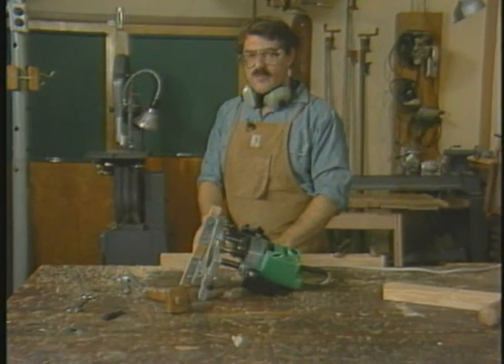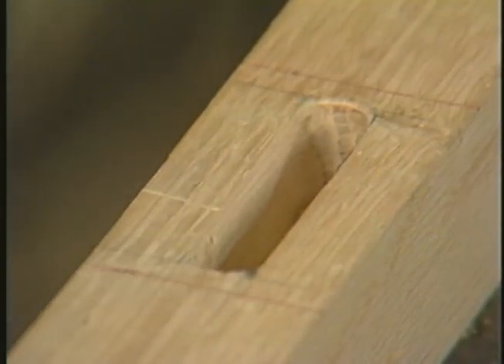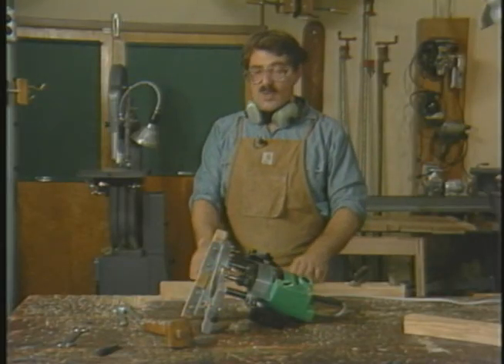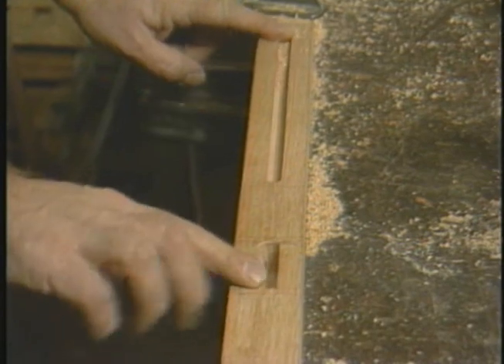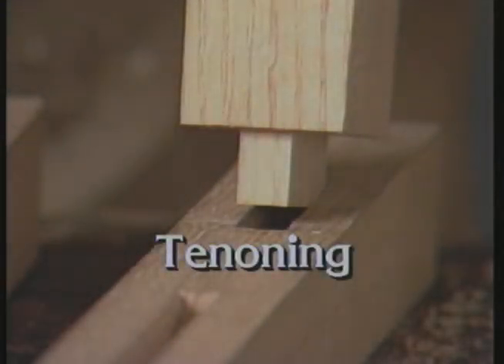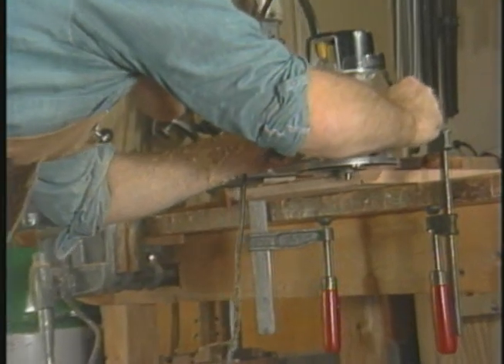That bobble, by the way, is really to be avoided. The easiest way would have been to add another piece of stock under the router base to widen the router's stance. Now that demonstrates the advantage of using a spiral bit in a plunge router — notice how clean that hole is. The next thing we'll be showing you is how we actually make the tenons that fit into both of these mortises.